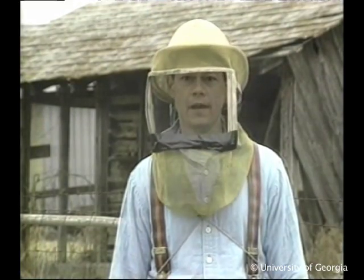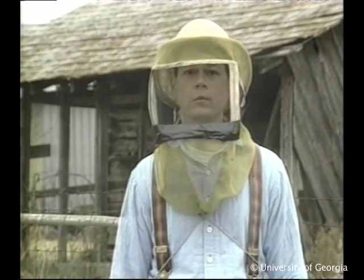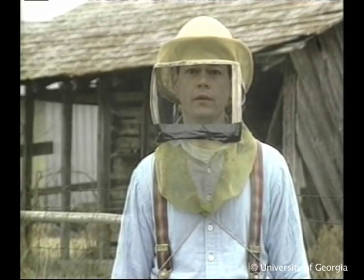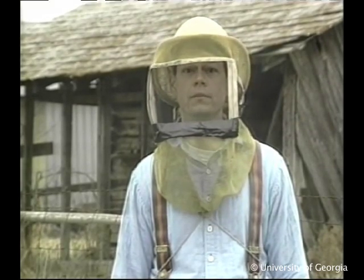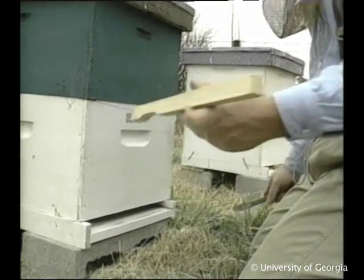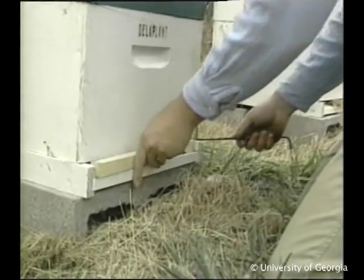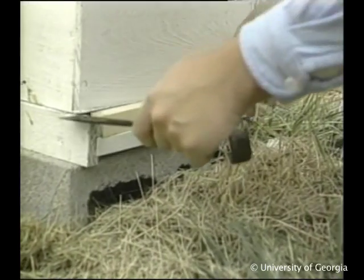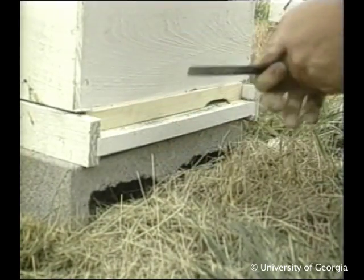Mice are a real threat to the colonies. They like to get inside where it's warm, and the bees are somewhat dormant so they can't defend themselves, and the mice will nest in the combs. So it's a good idea to use an entrance reducer to minimize drafts and to keep rodents out of the hive. You might need a hive tool to put it in place.